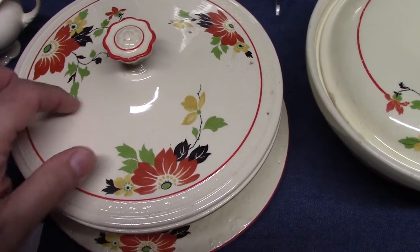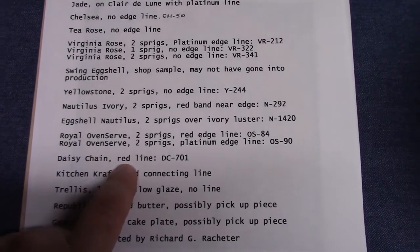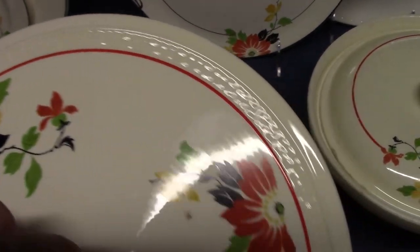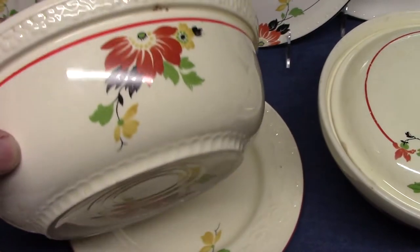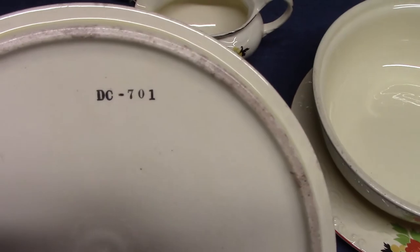Daisy Chain — there would be a covered casserole and a matching pie plate, red line, treatment DC701. The Daisy Chain refers to that embossing — you see it on the lid and on the base. It's marked with the oven serve backstamp and the lid has the treatment number DC701, Daisy Chain 701.